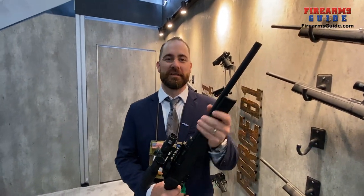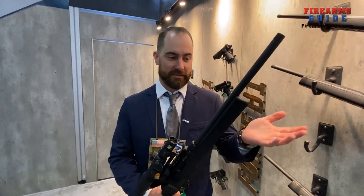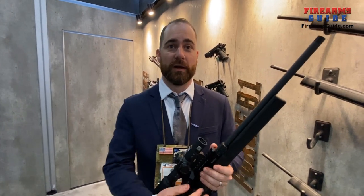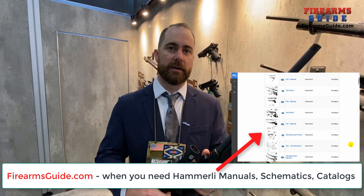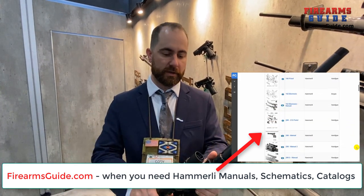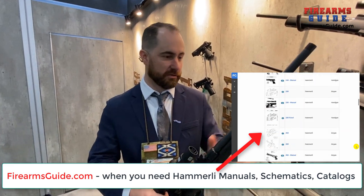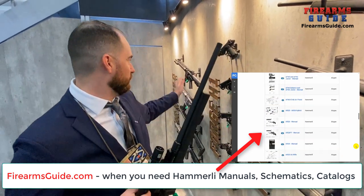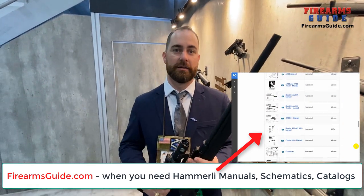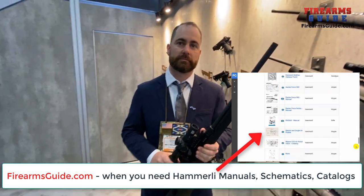For those who don't know, Hammerly is originally a Swiss company but is now made in Germany. It's a very old company with an Olympic background. We really wanted to gear up Hammerly and get it into the US market for American customers. You'll see bolt guns, rimfire 1911s, rimfire AR-15s, and you'll see the Hammerly Arms brand grow more and more over the next few years.